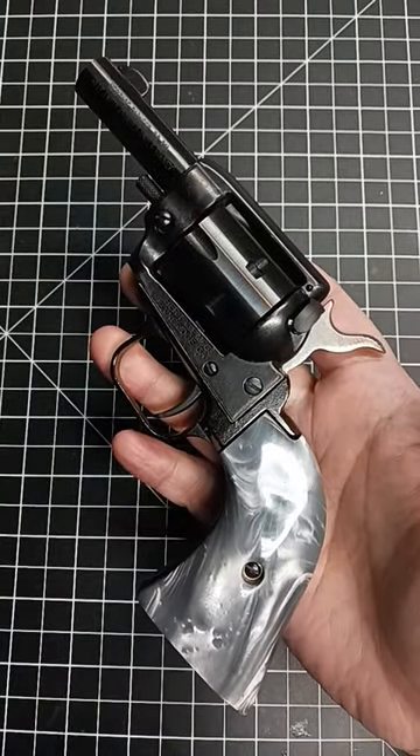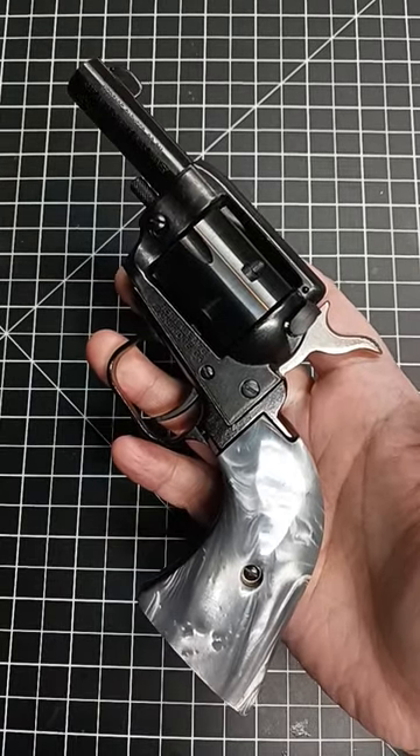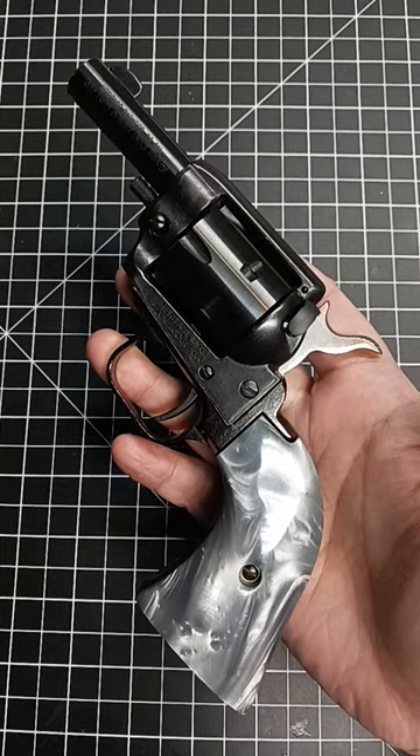This is the Heritage Arms Barkeep. It has a two-inch barrel, holds six rounds, and is a single-action revolver.